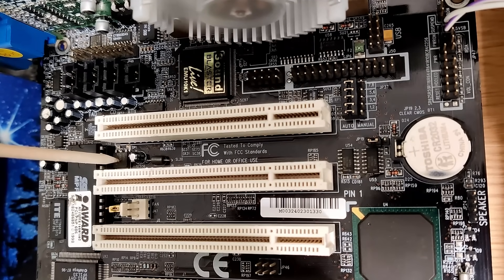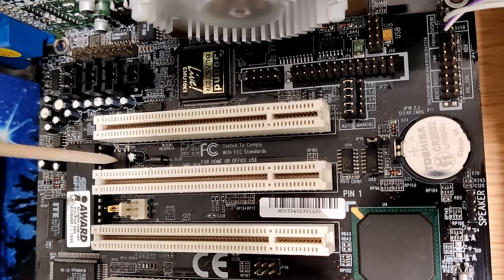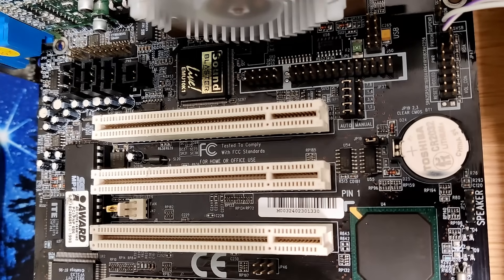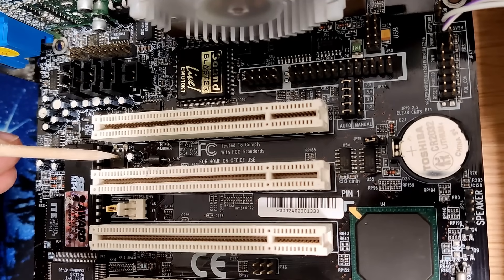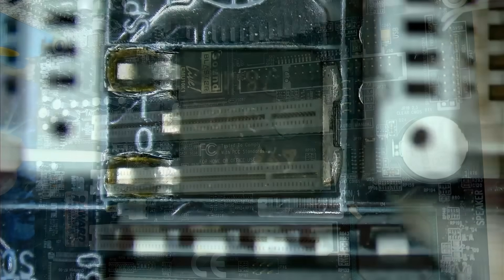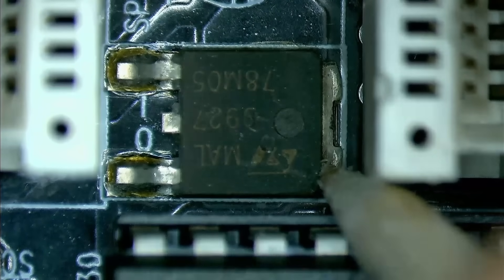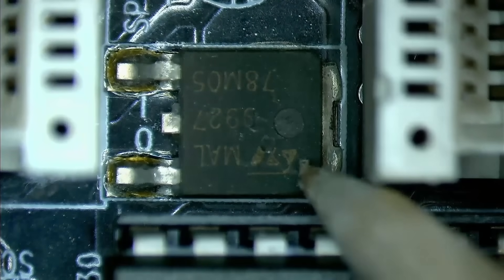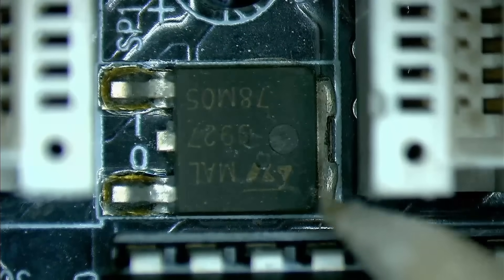This component, which looks like a voltage regulator sitting between two PCI slots, seems to be the reason for the sound chip not working properly. Under the microscope we can see that the tab of the regulator has lifted from the board. That is an amazing spot for this regulator — surrounded by the BIOS chip, two PCI slots, and a capacitor.